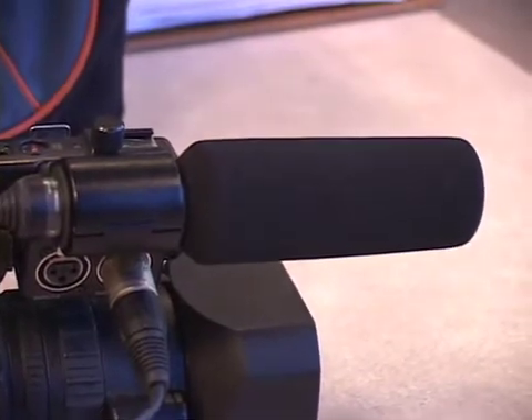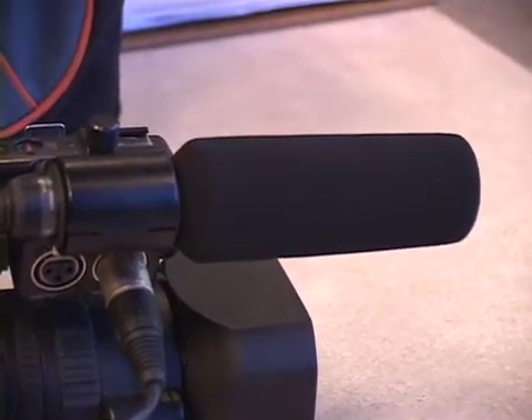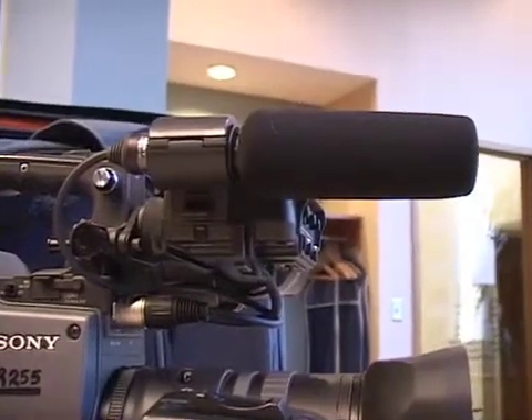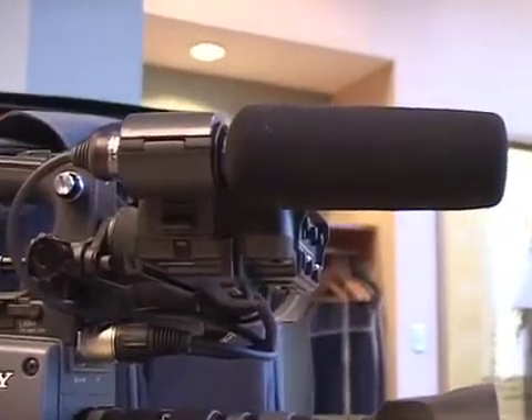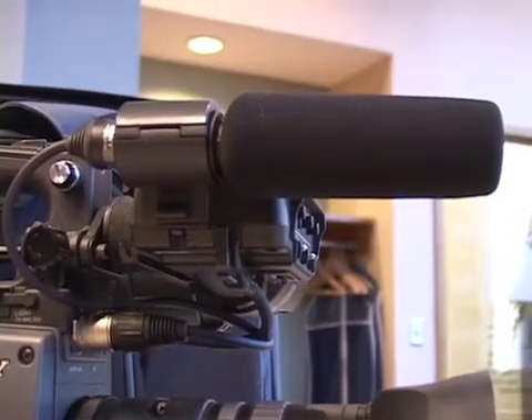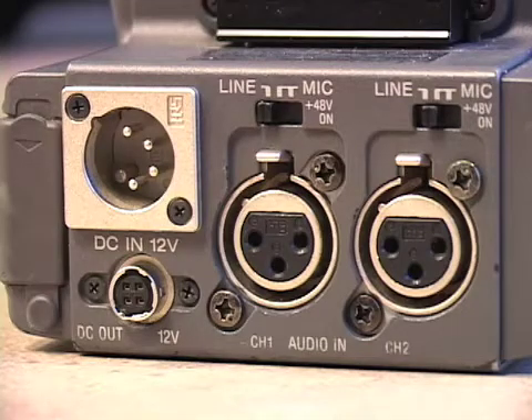The nice thing about this camera is that it also has XLR inputs so you can hook up an external microphone. The DSR250 has a mic very similar to the PD-170. In addition to the front XLR input, the DSR250 comes with two XLR audio input connectors for connecting professional microphones in the back.